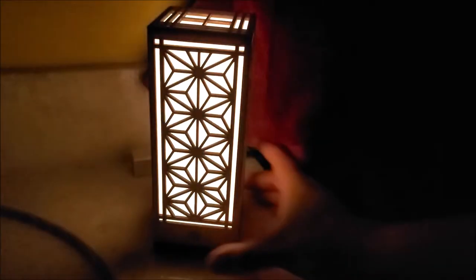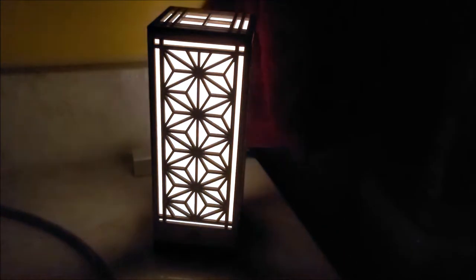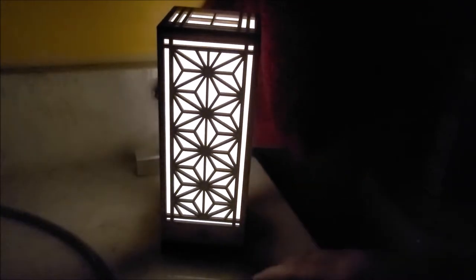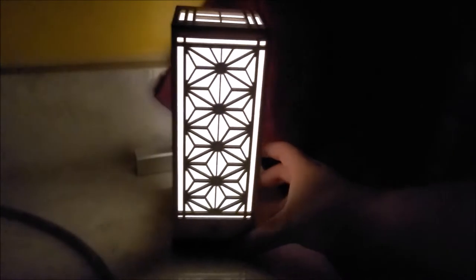You might be wondering why I'm sitting in the dark. I'm in the bathroom because it's the darkest place in my house, and it's not nightfall yet because I couldn't wait to show you my new project — this guy. And yeah, this is exactly what it looks like: it's basically a laser-cut version of a kumiko, like a Japanese paper lantern.